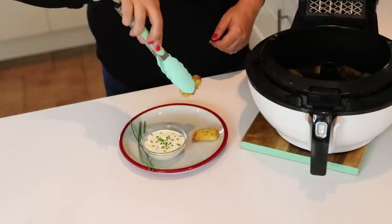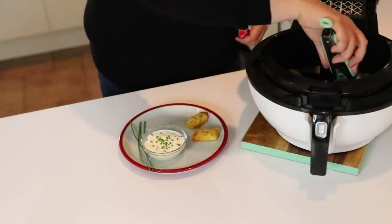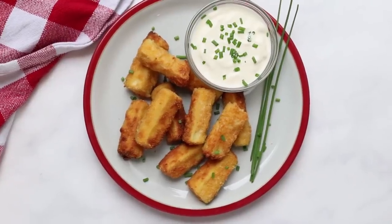Once fully cooked, serve them straight away. I like to serve them with a little crème fraîche dip with some chives. They're delicious as a starter, a snack, or even a light lunch.